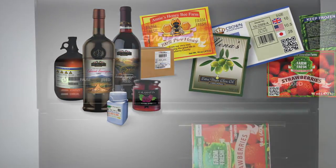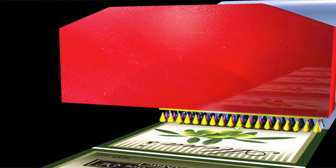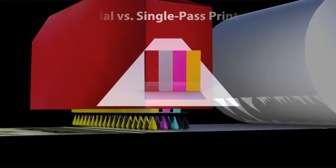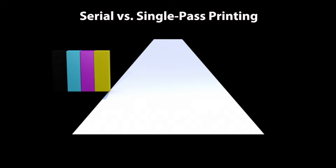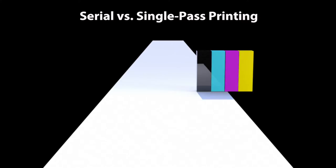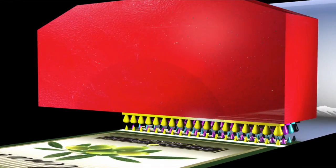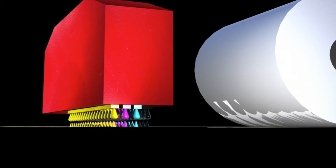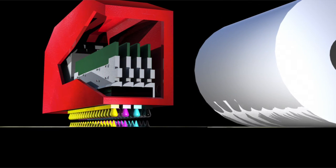The fast print speeds are achieved by utilizing a single-pass printhead architecture. In general, the printheads of most inkjet printers move back and forth and from side to side to cover the print area. In contrast, SwiftColor utilizes a full-width fixed printhead that is as wide as the print media. Only the media moves as it passes under the printhead, allowing the highest print speeds possible.